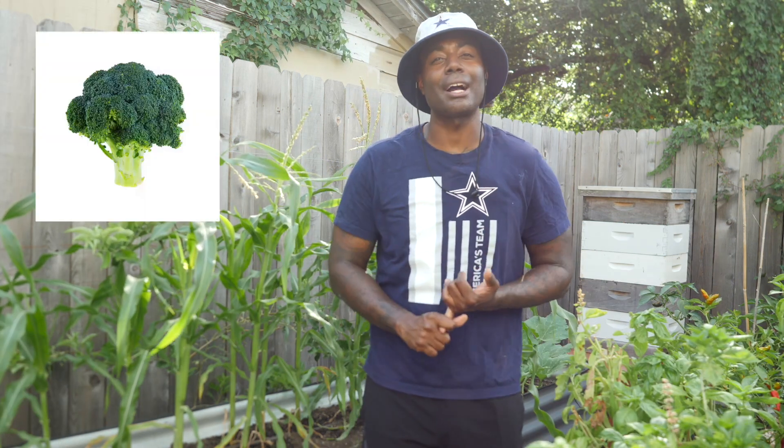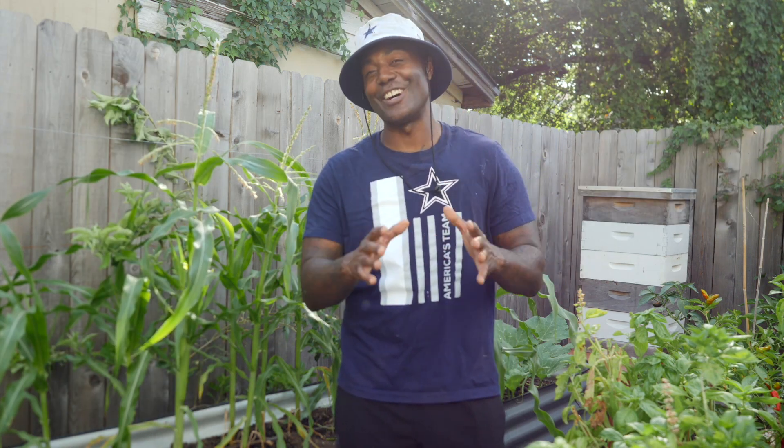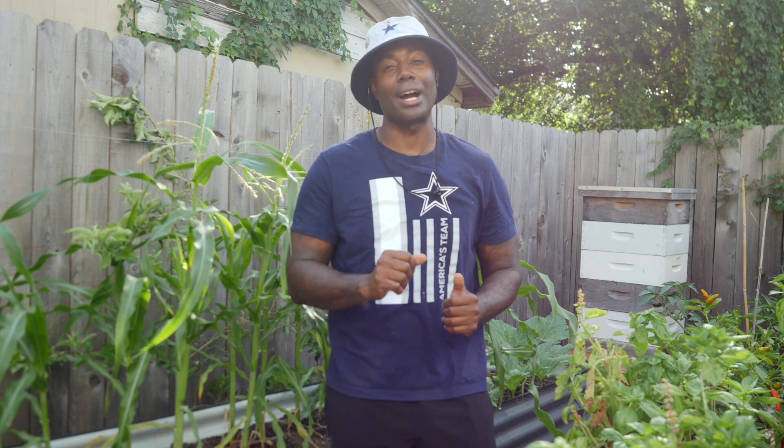You can plant things like broccoli, Brussels sprouts, cabbage — all of these fall crops. We can start them inside underneath our grow lights so that we're able to transplant them out into our garden when the temperatures drop a little bit in the month of September or October.